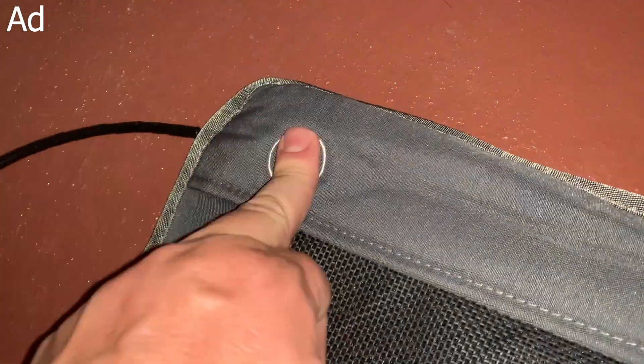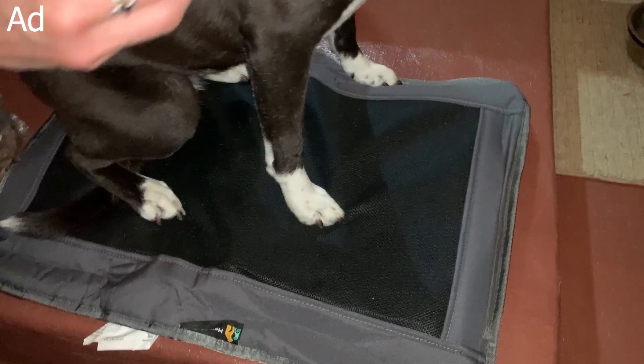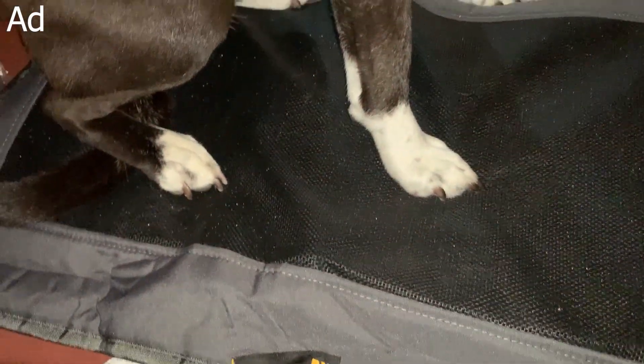You can actually put this on your bed, on the sofa, or inside crates. I think that's something we are going to use — when we're taking our dog on the go, we're going to put this in the crate and I think she'll really like that.